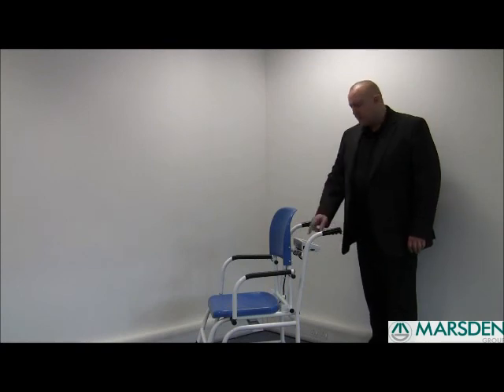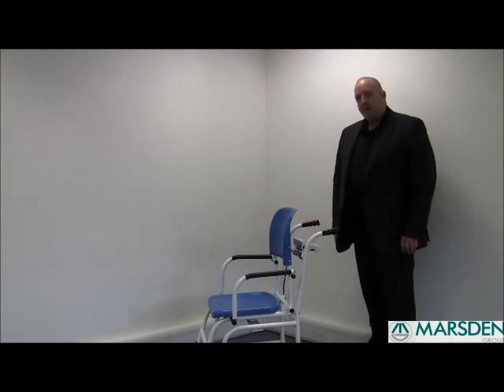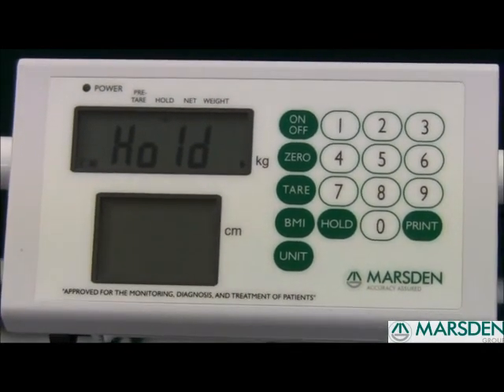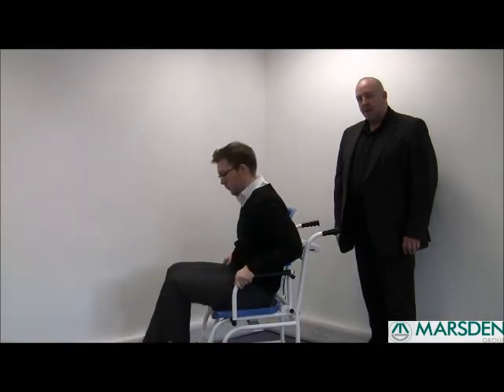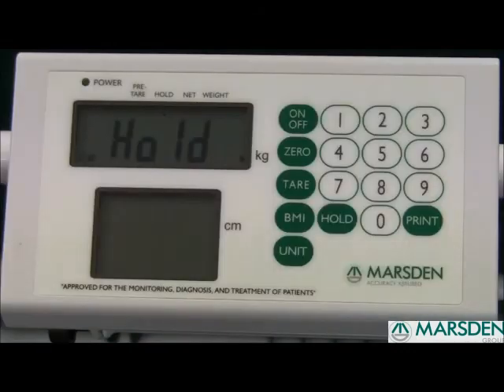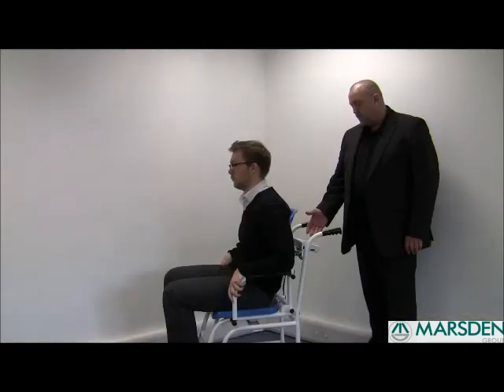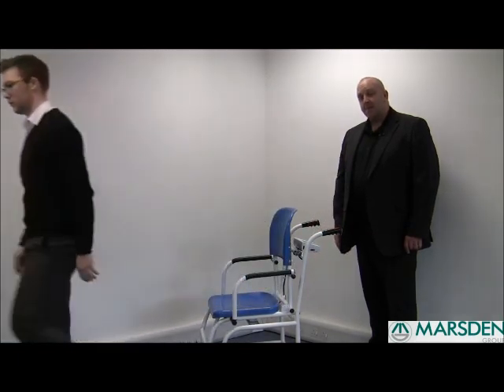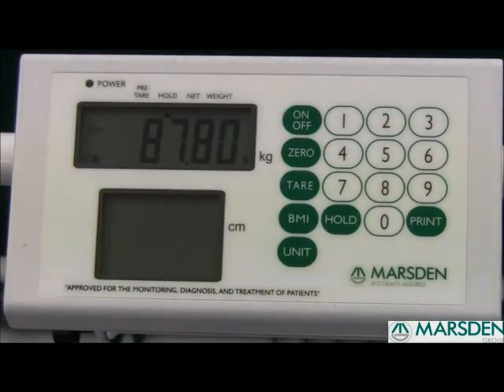To enable the hold function, simply turn the scale on. Once the scale has gone through its setup process and you have a zero reading, press the hold button once. The patient can then sit in the chair, resting their feet on the footrests, and the hold-of-weight feature will find the patient's weight for you. The patient can then stand up, enabling you to make a note of the weight. To disable the hold function, press it again — it's then ready for your next patient.